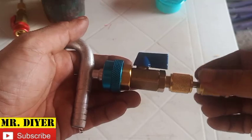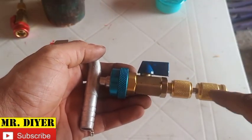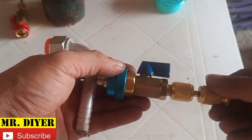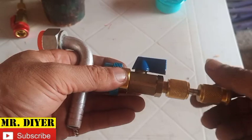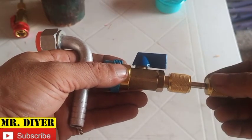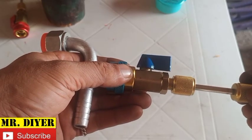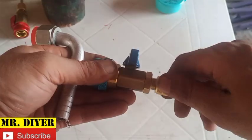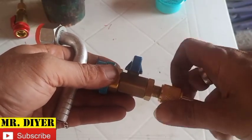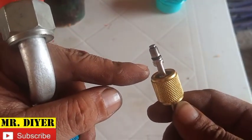More often than not, the refrigerant inside is going to push the Schrader valve as well as this tool outwards. In this case this is just for illustration purposes so there's no refrigerant inside. We'll try to pull that slowly all the way out, close this valve, undo this cup, and as you can see the Schrader valve is there.